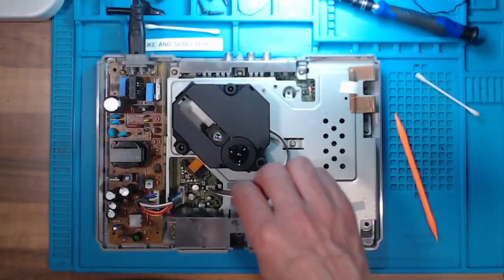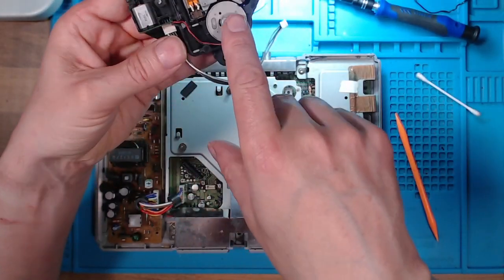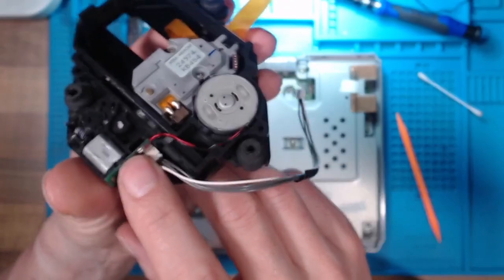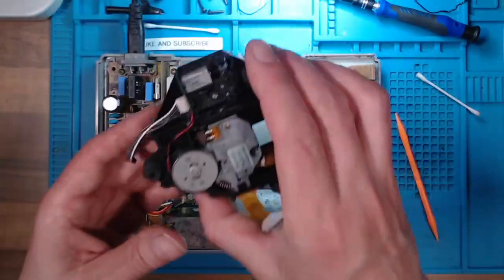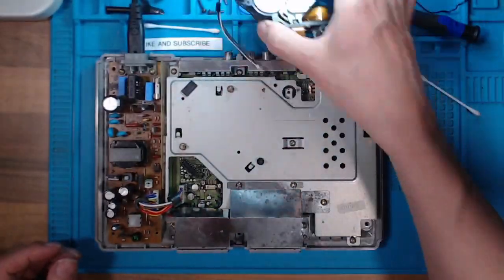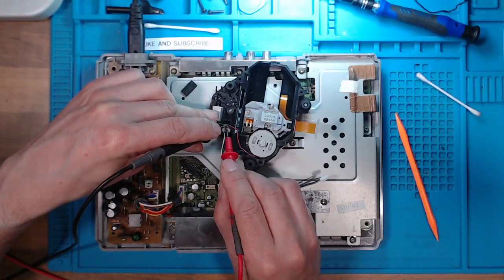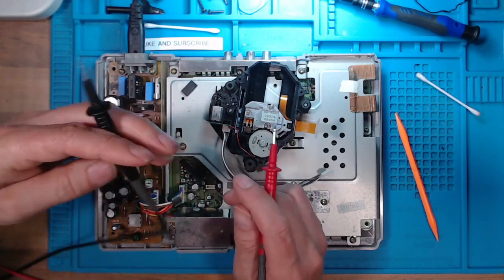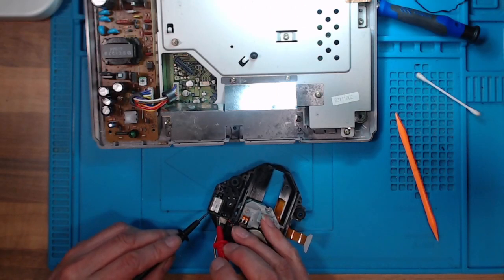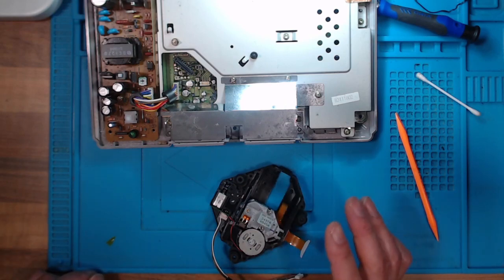We'll switch that back off and remove this. We've got a motor here and a motor here. What I'm going to do is put some voltage on that motor on those points and see if we can get it to move. I don't know what voltage it is, so I'll start off with three volts on my bench power supply. I'm just going to tap this motor — yep, I can hear that motor moving. We'll try this one with three volts as well — yep, you can see that moving. I'm quite happy that the motors are working.